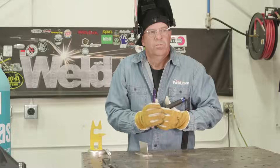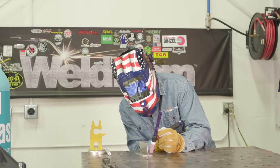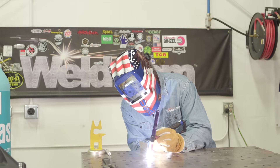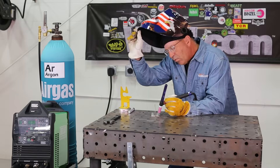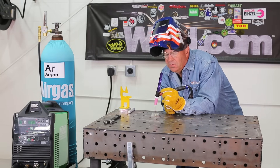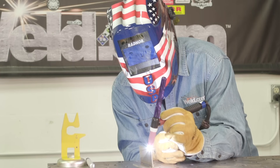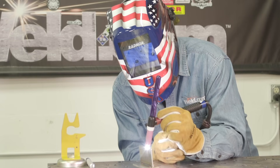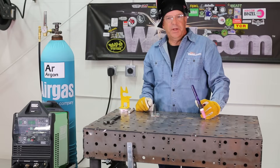We should be ready to weld. We're ready to test this and see what we got. Foot pedal is operational. We're getting amperage control. I'm going to go up here on the edge. Fully functional — ready to weld.